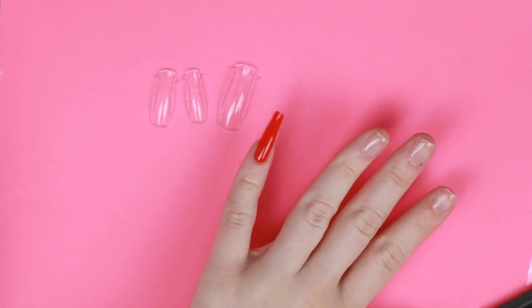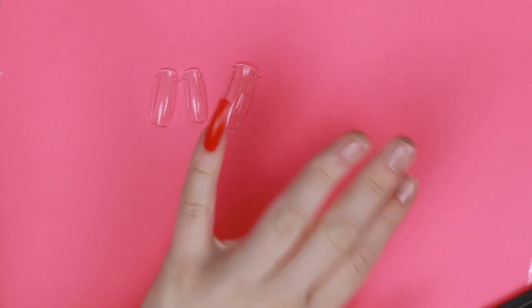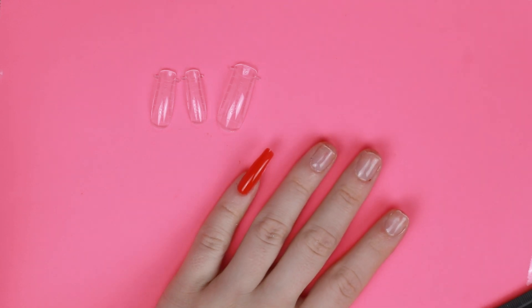Wow, that actually looks so good — look how long it is. Here it is from the side. That actually looks almost perfectly shaped already. So let's move on to the next nail.